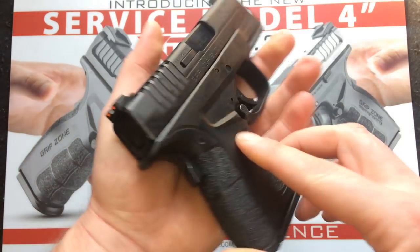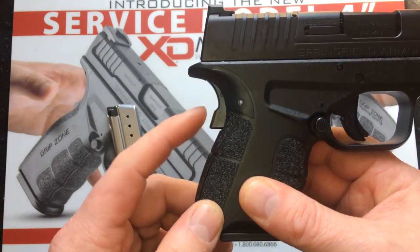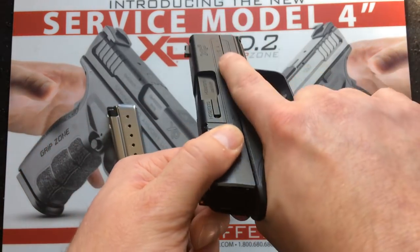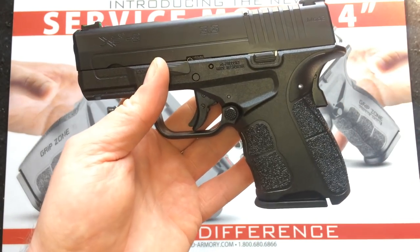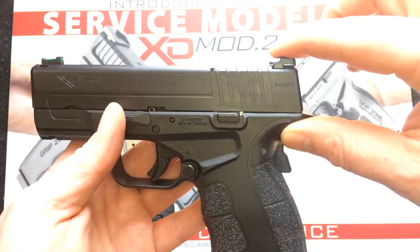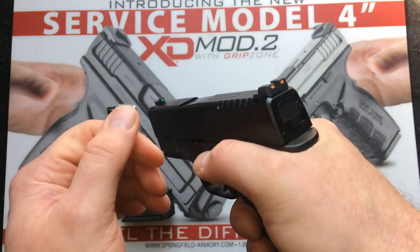The major selling point for me was the grip. The texturing isn't over the top like some companies are doing — it won't feel like sandpaper against your skin. On the frame, they have also extended the grip safety. In my opinion the grip safety is essentially biased off as soon as you grab the gun anyway — I've never had to consciously focus on taking it off. They've also tightened up the space to the slide to lower the bore axis, and added an extended beaver tail to help prevent slide bite.